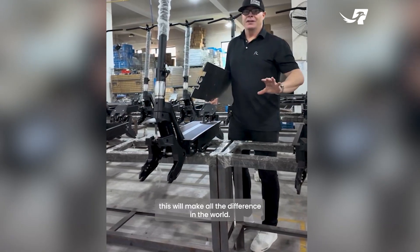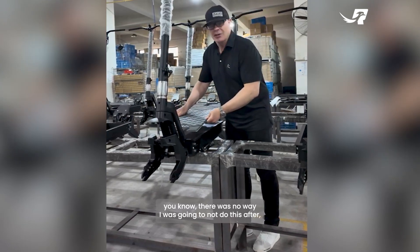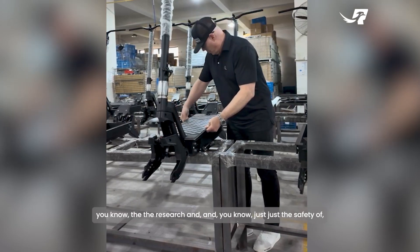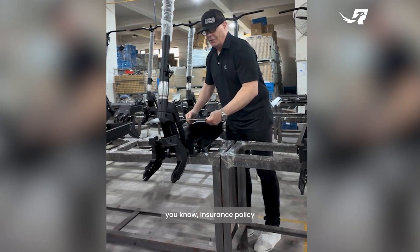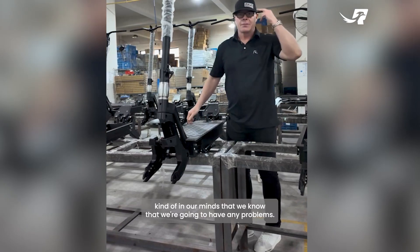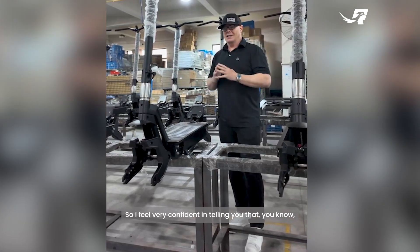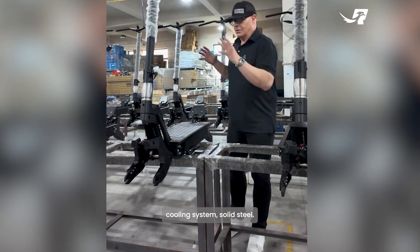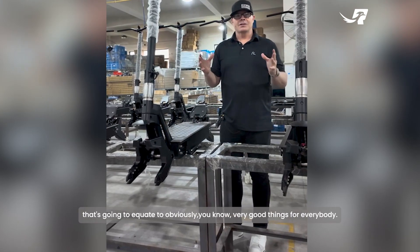This will make all the difference in the world. There was no way I was going to skip this after the research and considering the safety implications. It's an insurance policy — we know we're not going to have any problems. I feel very confident telling you that the cooling system and solid steel are going to equate to very good things for everybody.